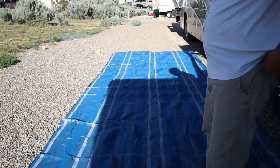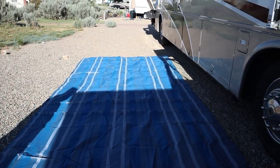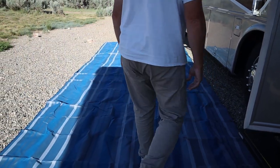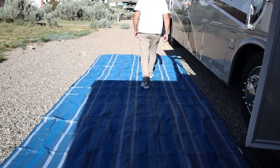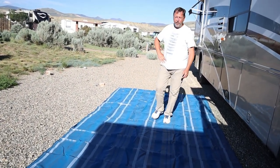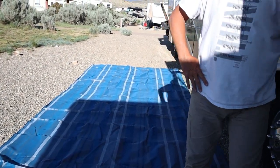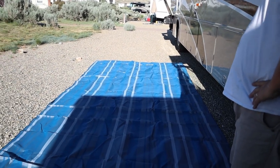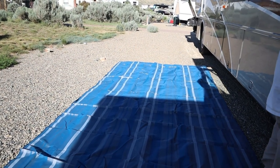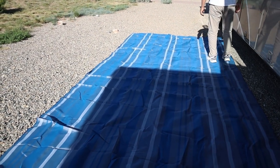It looks good so far and we'll see how we like it in a couple of months. The company originally made this material for the military — helicopters had to land on it to suppress dust so it wouldn't stir up. So if that's what it was originally made for, I'm assuming the sand and stuff just lays on top and falls through.